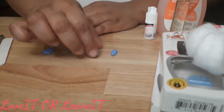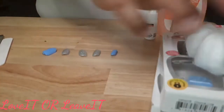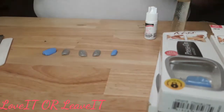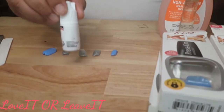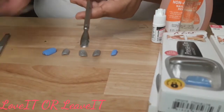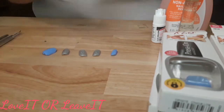Hi everybody and welcome back to my channel. Today is going to be a press-on nail video. I'm going to show you guys the things I'm going to use: cotton balls, nail polish remover, some cuticle oil, and optionally some nail glue — and I'll tell you why it's optional. You're also going to need a file and a cuticle pusher of your choice.